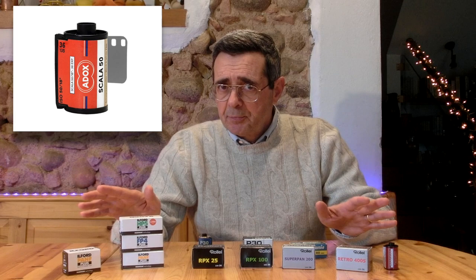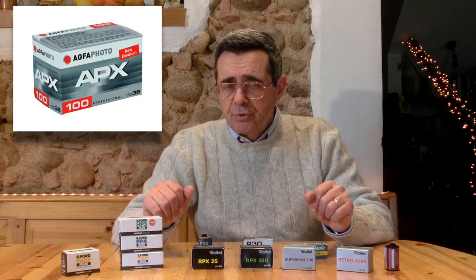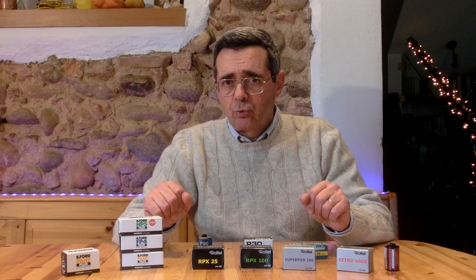Le pellicole sono tutte disponibili, così come sono ancora disponibili tutte le chimiche per sviluppare le pellicole, gli accessori, per poi passare al passaggio successivo della stampa, con la disponibilità di carte, ingranditori e accessori per camera oscura.